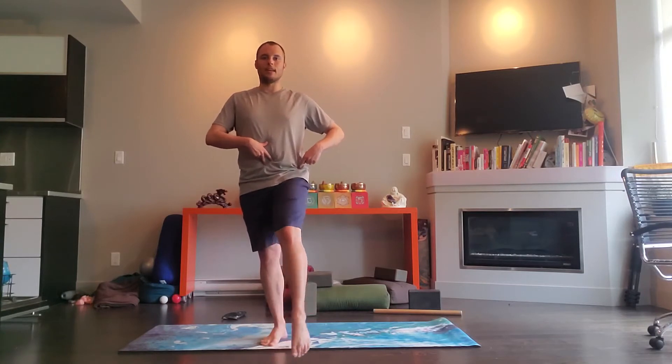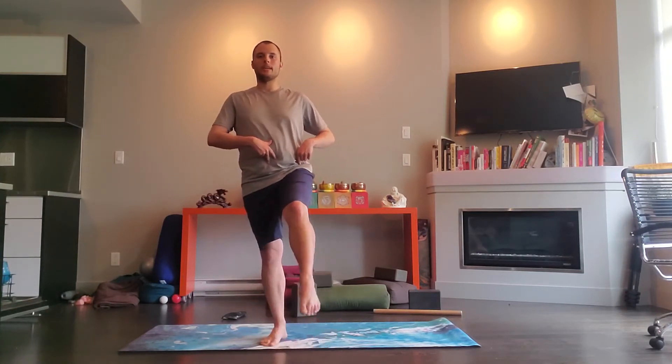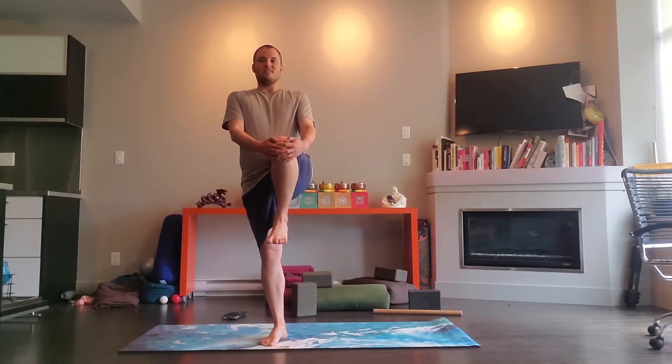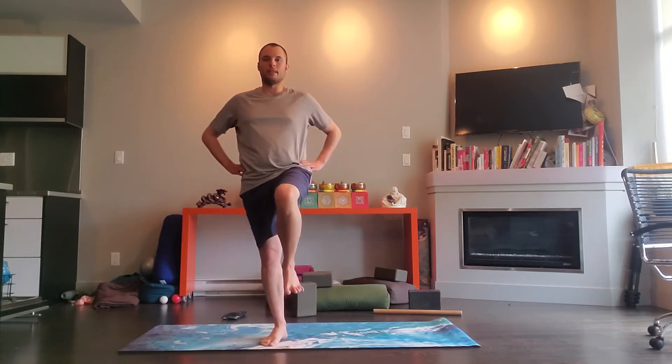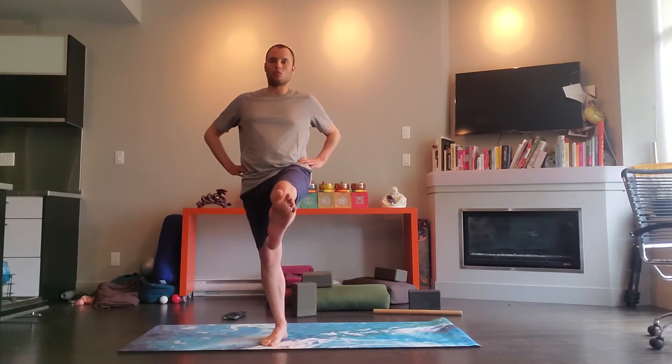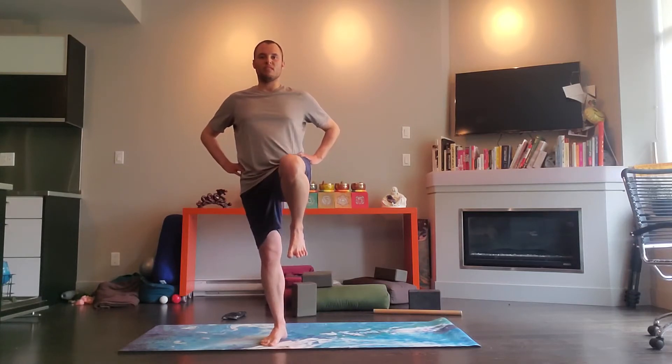Go counterclockwise now, point the toes for ten, nine, eight, seven, six, five, four, three, two, one. Hug the knee into the chest, extend your right leg out forward, bend the knee, exhale, kick it forward, bend the knee, kick it forward. Two more — push through your heel. One more.